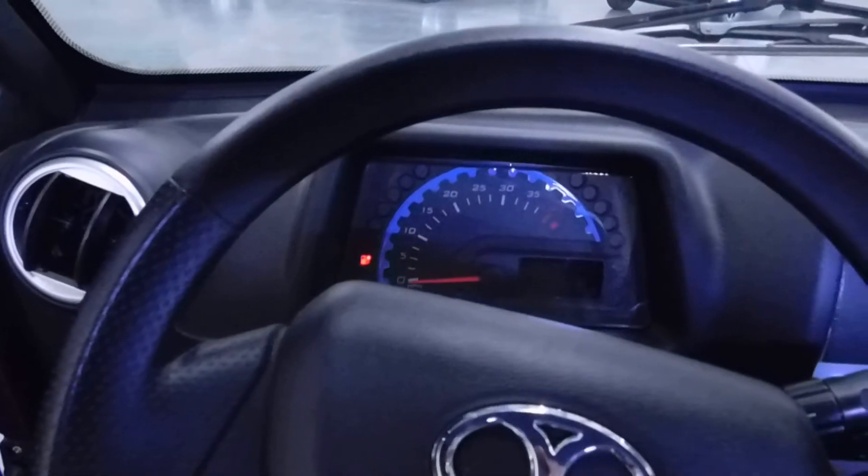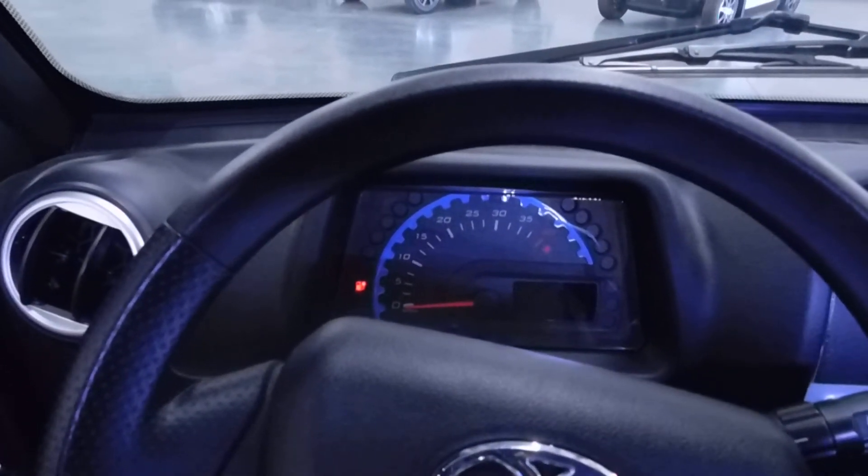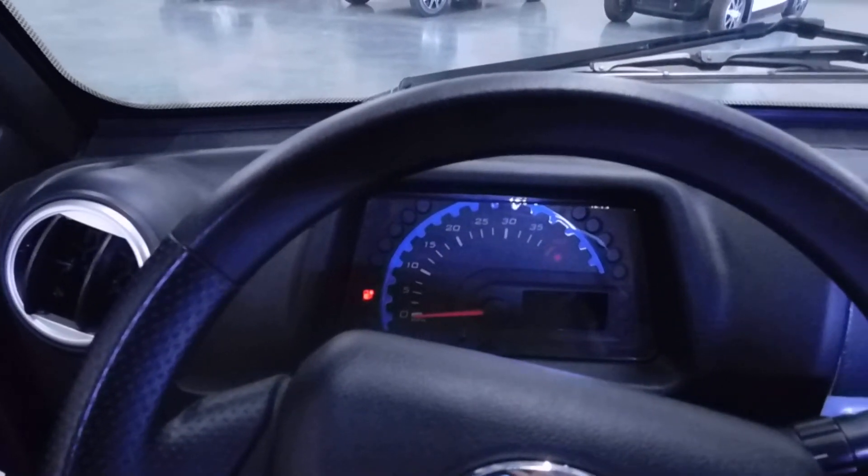You'll see Rob pointing there. It's going to be showing red. And then when it's fully charged, it should be a bright green.